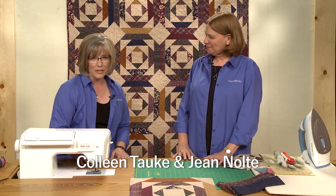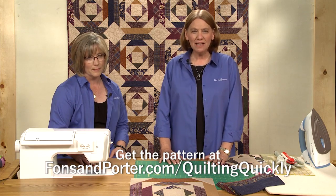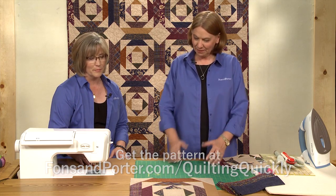Hi, I'm Jean Nolte, editor at Fonz & Porter. And I'm Colleen Tauke, the sewing specialist at Fonz & Porter. In this tutorial, we will show you how to make the block that goes into the quilt 'Baby, It's Cold Outside.' To get the pattern for this quilt, go to fonzandporter.com/quiltingquickly.